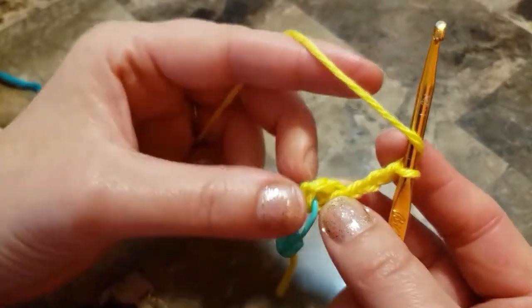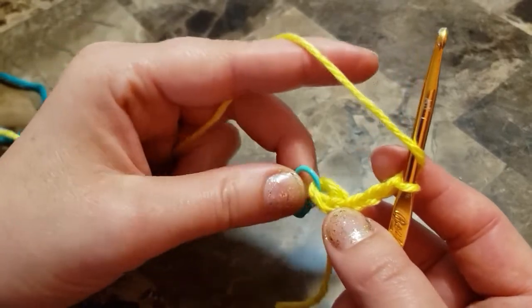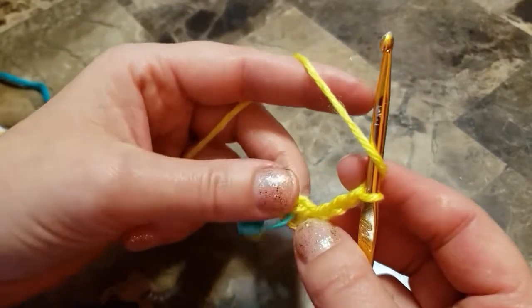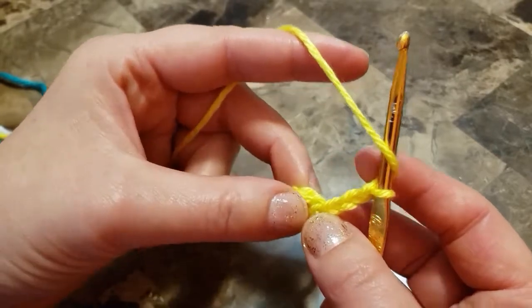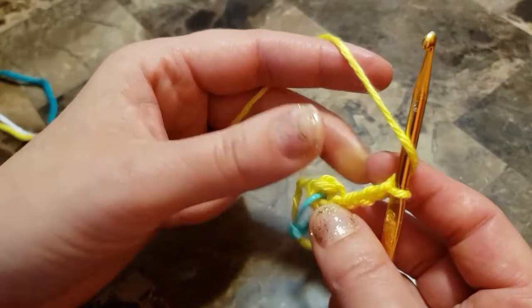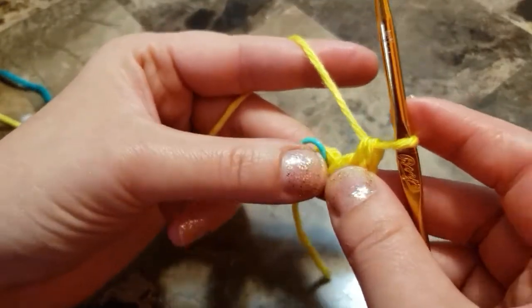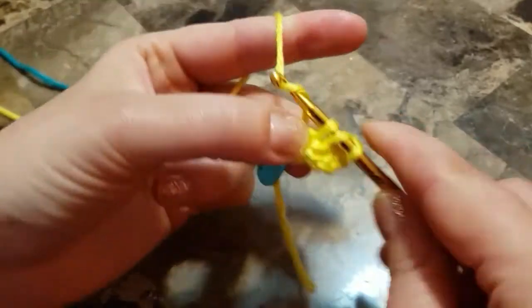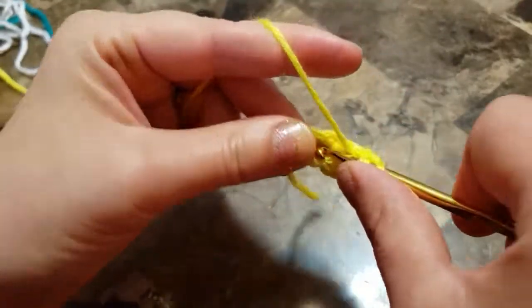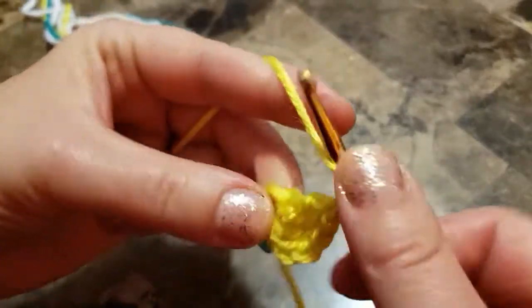Make 11 double crochets where the marker is. It's very comfortable to hold it by the marker, and it's visually easy to see where your center is. So crochet 11 double crochets inside that ring where the marker is: two, three, four.